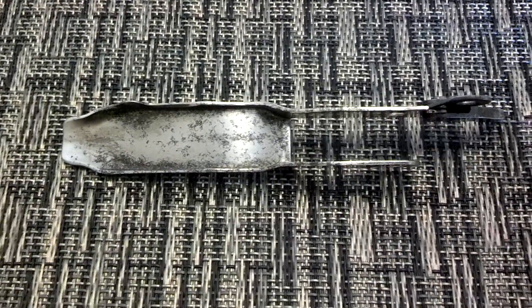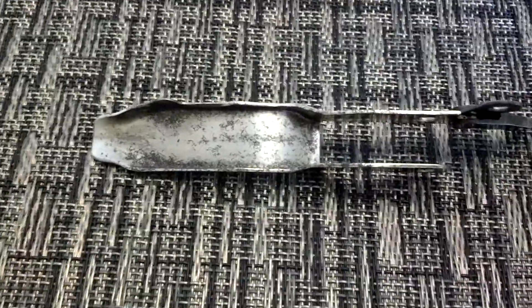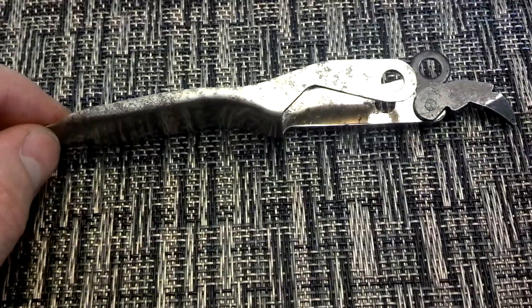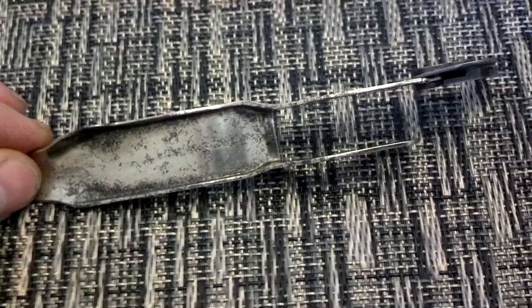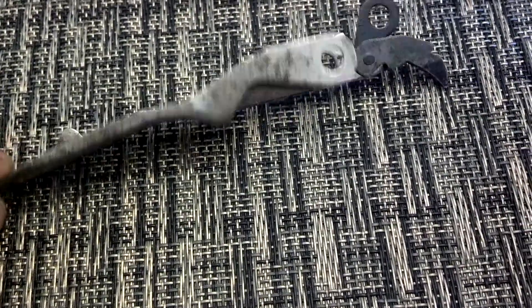Hey guys, Ajax 22 here, just making a quick update video. The electrolysis seems to have gone pretty well on the lifter arm. You can tell where the rust was, but it's definitely gone. There's still a pretty sharp contrast because the chrome has been eaten away under the rust, but the electrolysis did a real quick clean removal of all the oxidation underneath, so that piece should be just about ready to go.